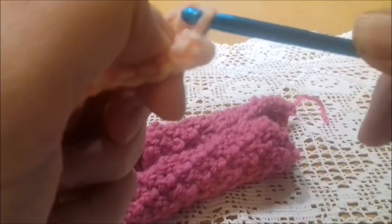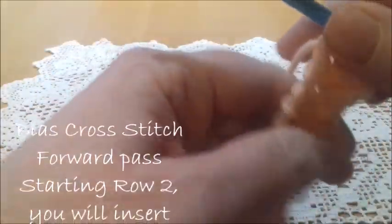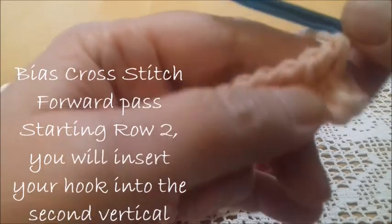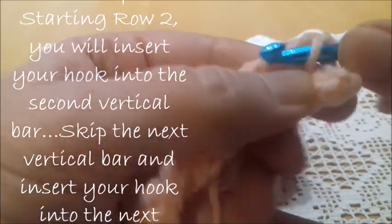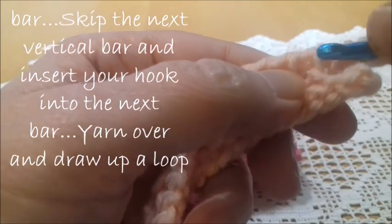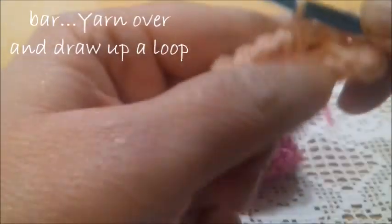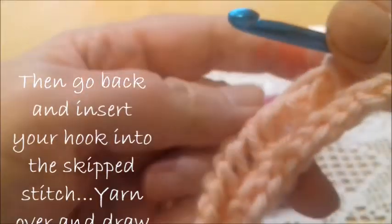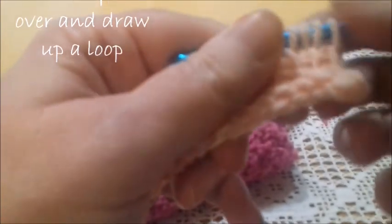Now we are going to make the second row, which is the variation of the crossed stitch. Skip the first vertical bar, insert the hook into the second, yarn over and take a loop. Now skip the next one and go into the next, yarn over and take a loop, go back into the previous and pull up a loop. As you can see, it's the same crossed stitch — the difference is the beginning and the end.